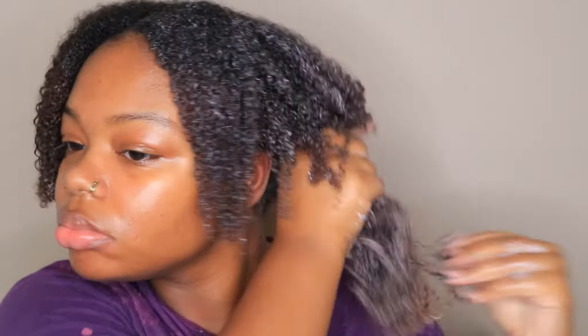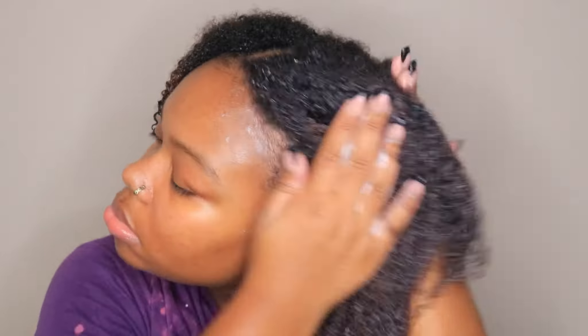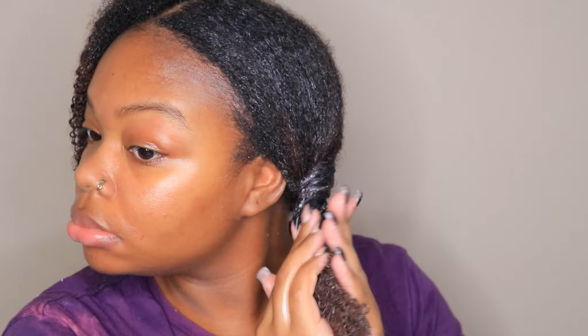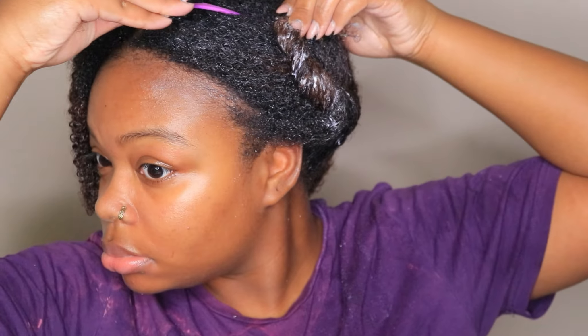This product has a lot of slip. Slip allows for easy detangling — the more slip you have, the easier it is to run your fingers through your hair, or use a wide tooth comb or brush. Slip is going to cut down on breakage like crazy, and it also allows you to manipulate your hair to reduce knots.